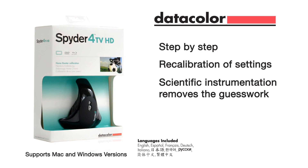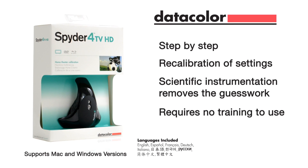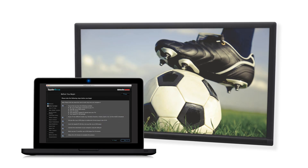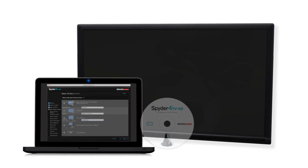Its scientific instrumentation removes the guesswork, yet it requires no training to use. You just install the software on your Mac or PC and insert the included Blu-ray or DVD to display the test patterns.